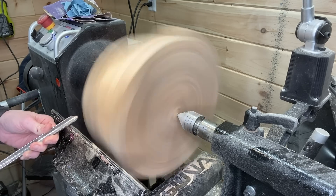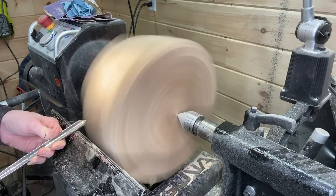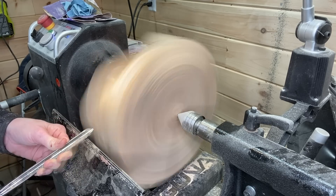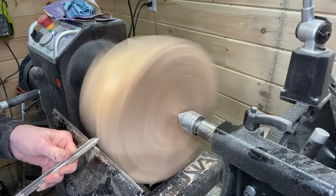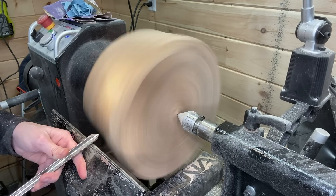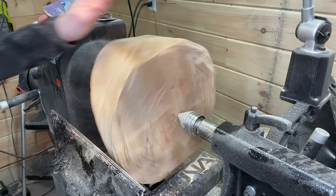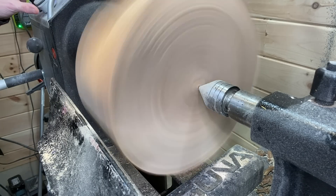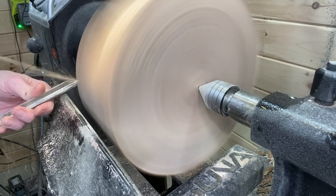Starting the lathe here — it's at about 450 RPM and using the Carter and Son bowl gouge as usual. Turning a little bit of air there as you can see, but just taking slow passes and removing material slowly. Stopping to check the progress and adjusting the speed accordingly — here I have it turned up to about 650.